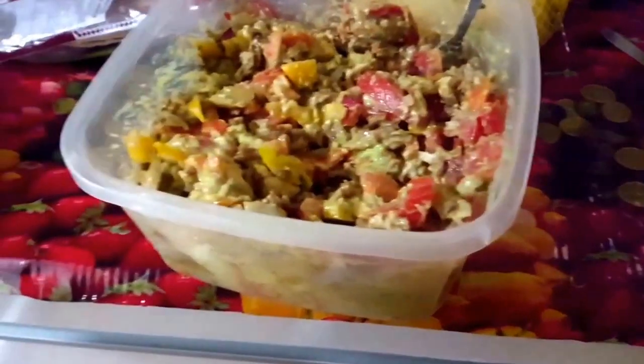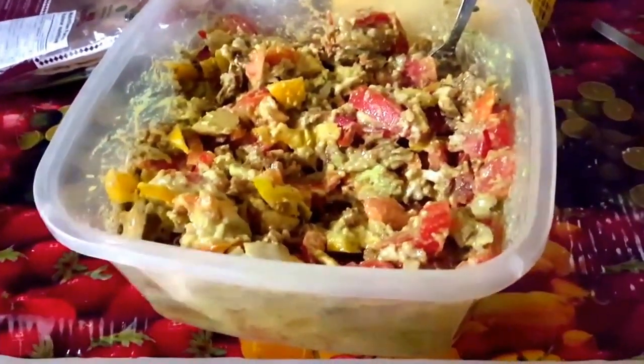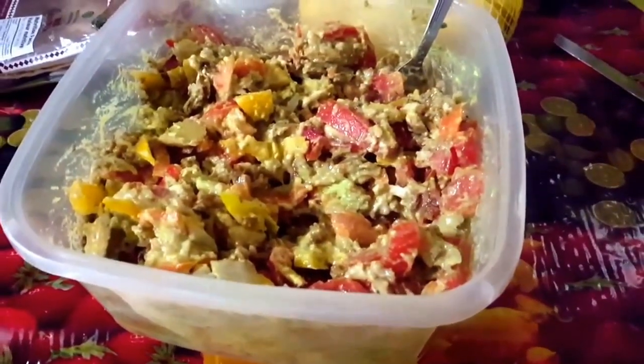I'm going to give half to my mom and maybe make a burrito and add some more stuff. It's already in the container so it's ready to be put away — absolutely delicious. If you like that, please come back for more, like and subscribe, tell your friends, and check out my comedy channel and my vlog channel. My comedy channel posts Wednesdays and Thursdays. Love you guys!